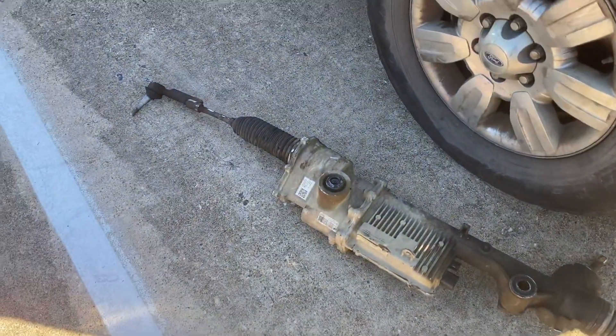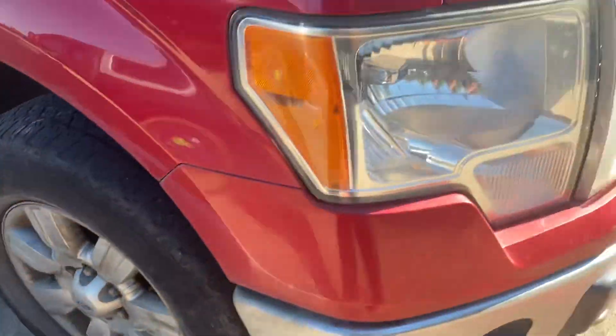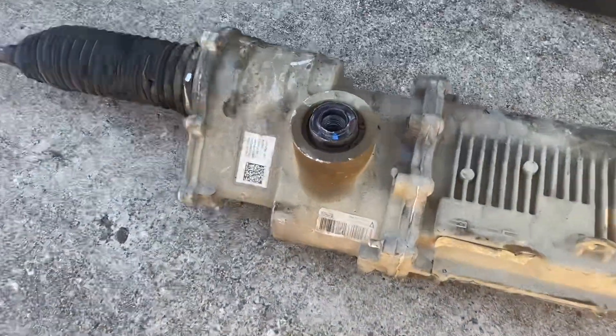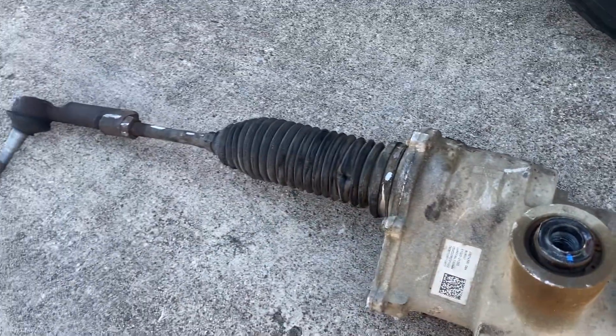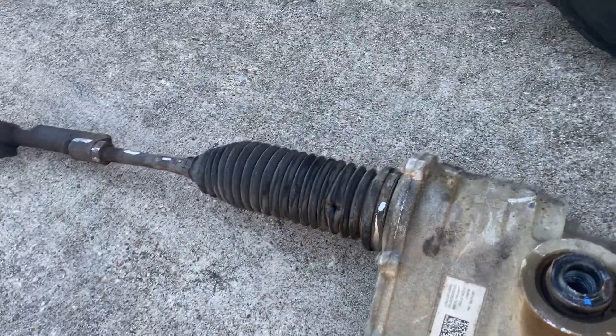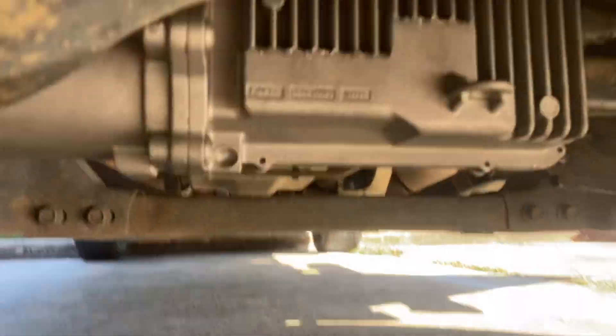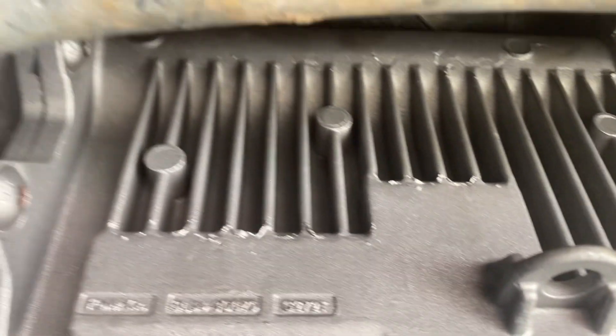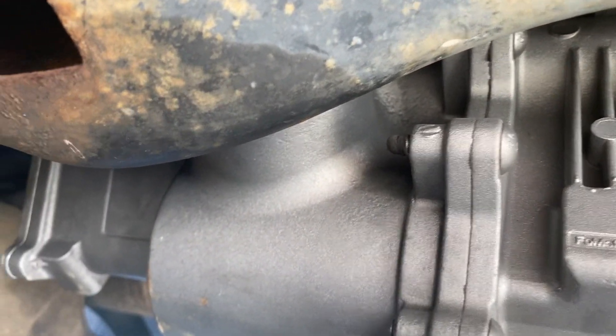We have here the Ford F-150 — this is a rack and pinion replacement. We have the old rack and pinion which is being removed out of this truck, and underneath we can see the new part being installed on this car — this is a rack and pinion assembly replacement.